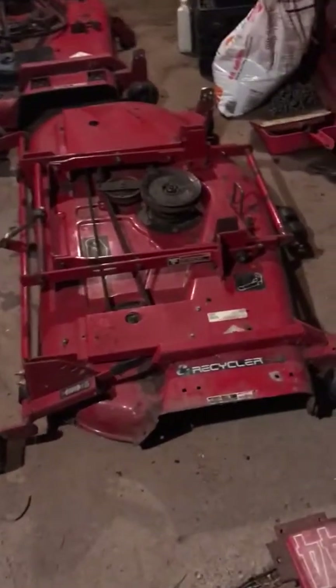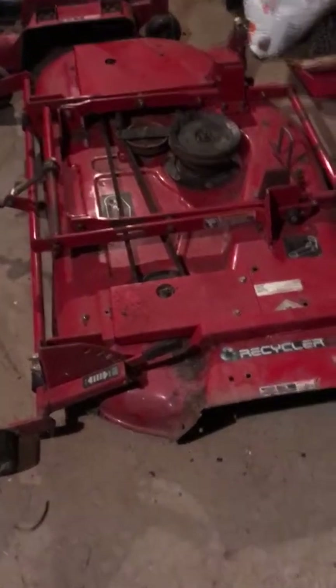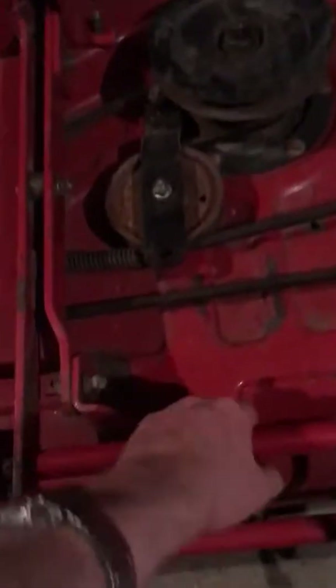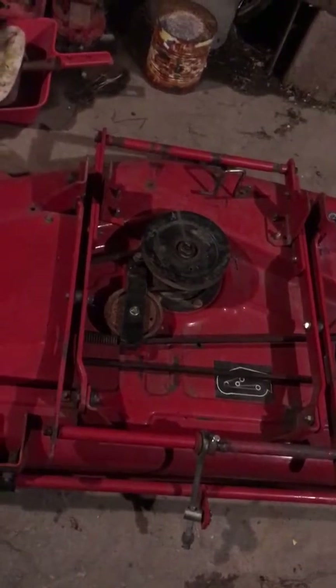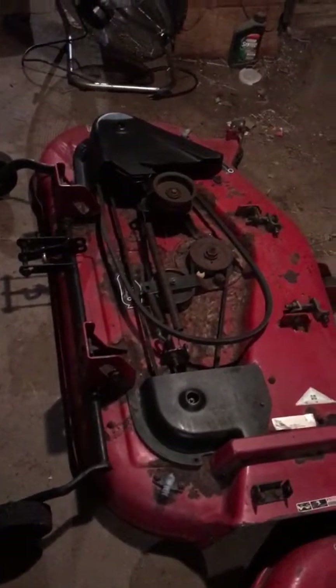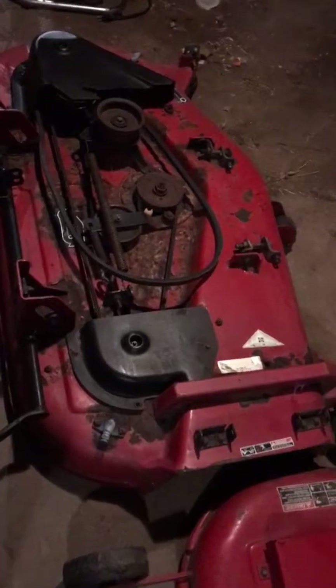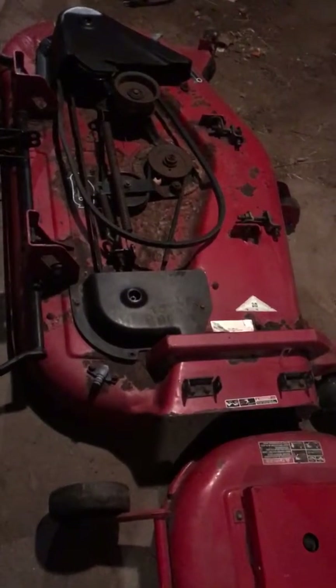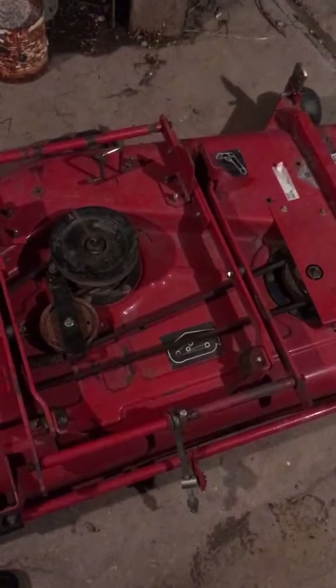Right here in the foreground is a 5xi series 52-inch deck. You can see it has this frame that attaches to the lift mechanism on the tractor — the attach-o-matic. This one is a 52-inch for a 260 series Toro tractor. I have three of these — two more back there. One of them was on a 266H that I parted out last year or the year before.